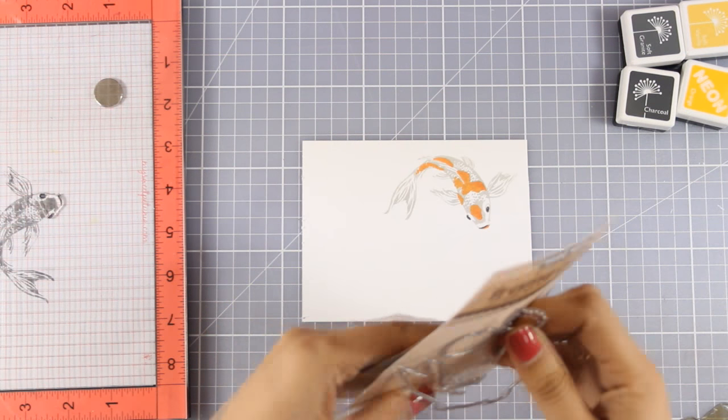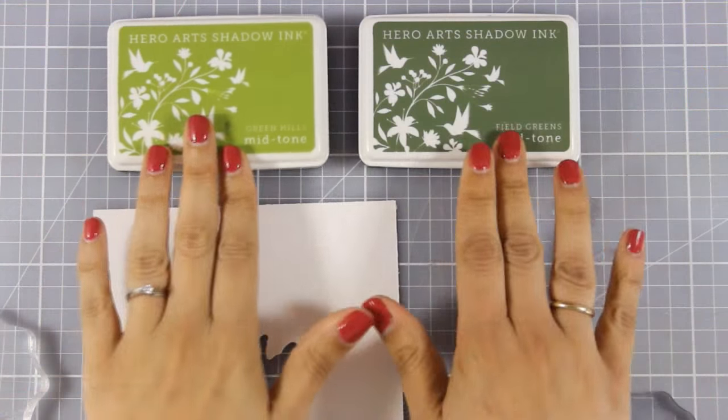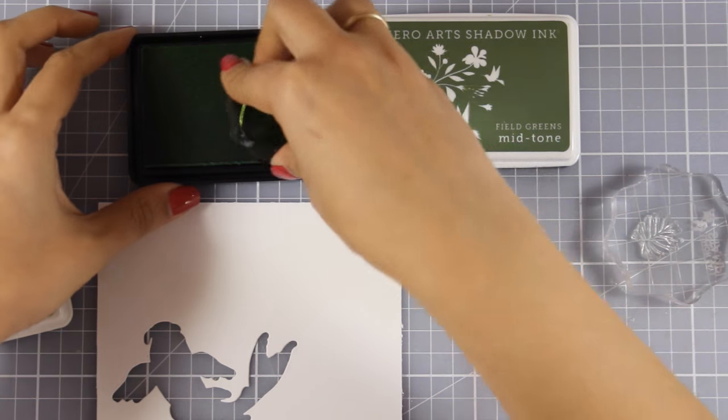Now my koi fish is ready to go. I'm going to use the matching die and run it through my Cricut machine to cut it out. Now I am going to stamp a couple of lily pads because I want to create a nice pond scene for my koi fish to live in.